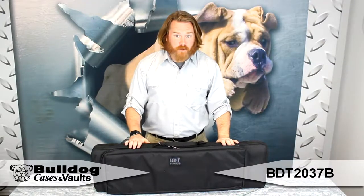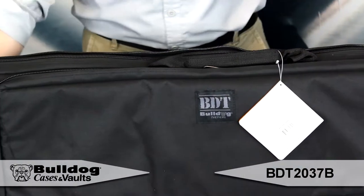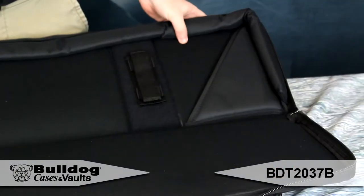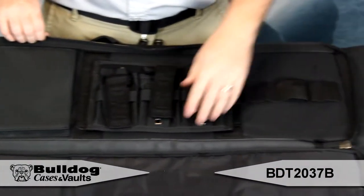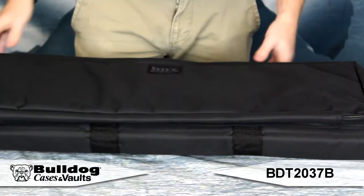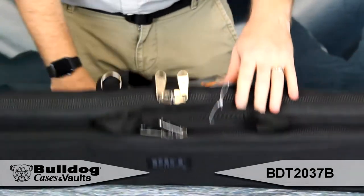Hey guys, this is Eric from Bulldog. I've got the Bulldog Tactical Discrete Rifle Case here. The Discrete Rifle Case includes a lockable zippered rifle compartment with adjustable velcro tie downs, a lockable zippered accessory and extra magazine compartment, padded adjustable shoulder strap with metal hardware, and heavy duty oversized metal zippers and zipper pulls.